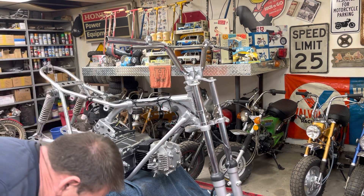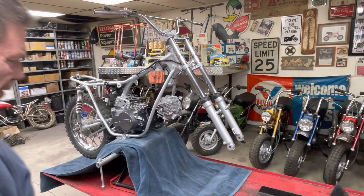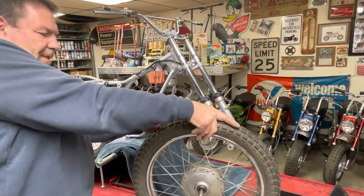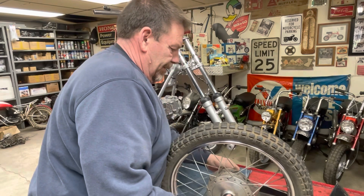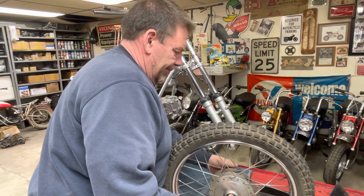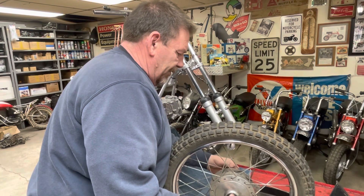I haven't checked the tires for air today - yep, we've still got air, so that's good. Let me get set up and put the tires on it. I've got the back one on - let's see how hard it's going to be to put this front one on. Should have had the axle bolt out of it already. Probably want to leave that spacer in there.